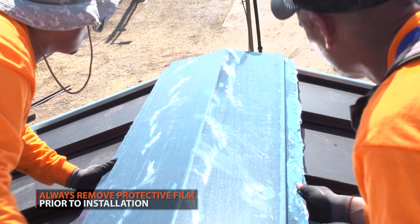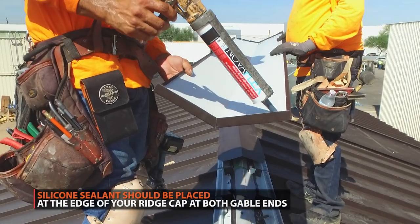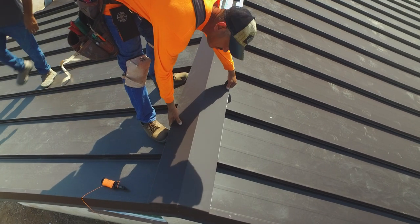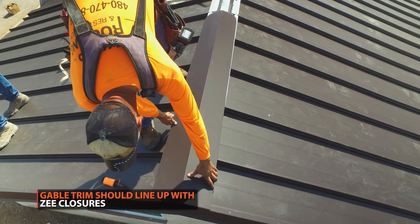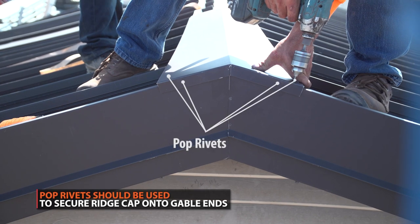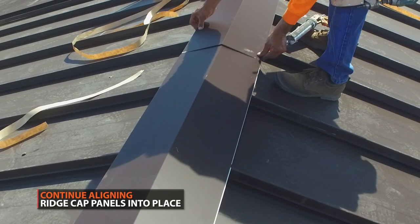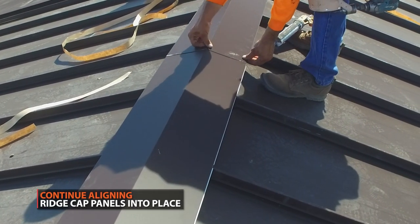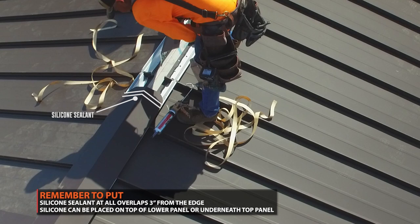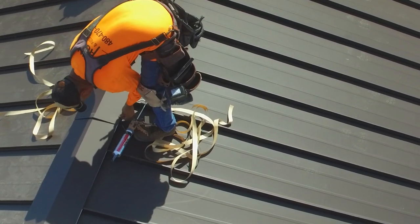Always remove protective film from trim prior to installation. Silicone sealant should be applied to the inner edge of the ridge cap. Start at the gable side of your roof. Begin lining up your ridge cap onto the Z-flashing. Pop rivets should be placed on each side of the ridge cap and at gable ends. Continue to overlap the ridge cap. Do not forget to put silicone sealant at the overlaps 3 inches from the edge. Do not push or put too much force on the ridge cap after it has been lapped.